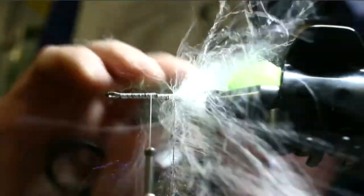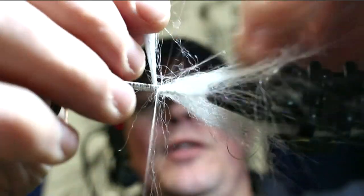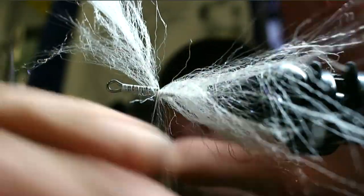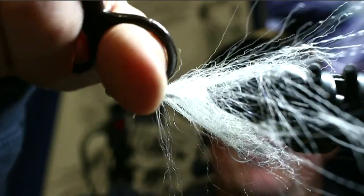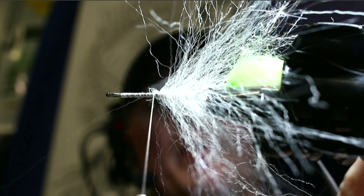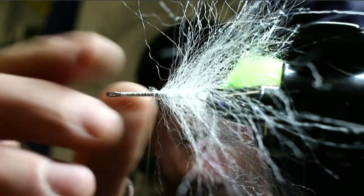You could stack-tie synthetic on this if you wanted, but this is much quicker. Work your way right up to where your thread is. Take scissors and kind of pull it apart at the tie-off point, take three turns over it, advance the thread, and take a couple in front. Same as before — flatten that burr and then brush it out a little.